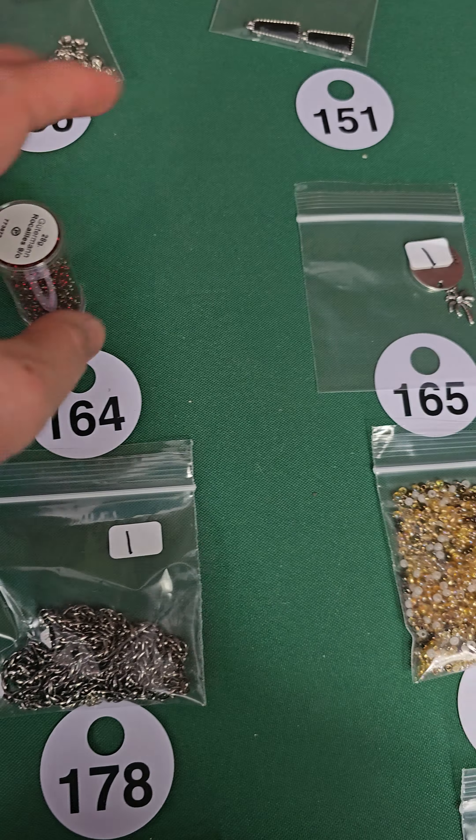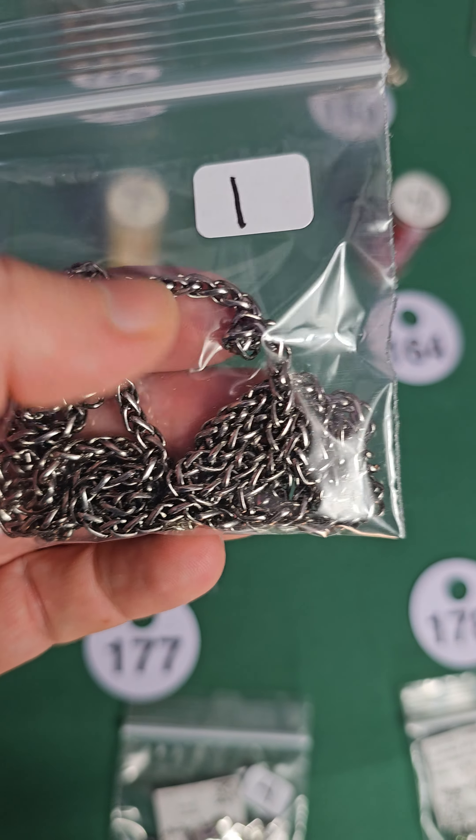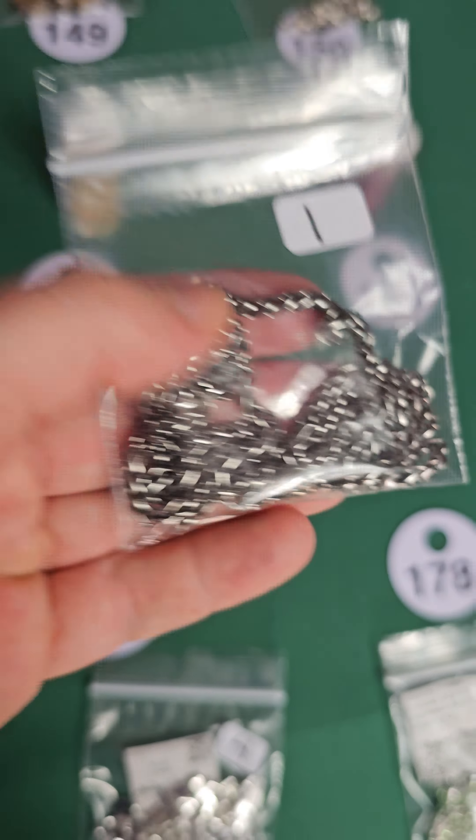Number 165 — a little palm tree, sun, sand, and sea — one dollar for those charms. Number 179 — these are glass, three dollars. Number 178 — this chain is only a dollar. Number 177 — oh these are cool, these are like metal cameos. A pair of them — four dollars. They look pretty vintage.